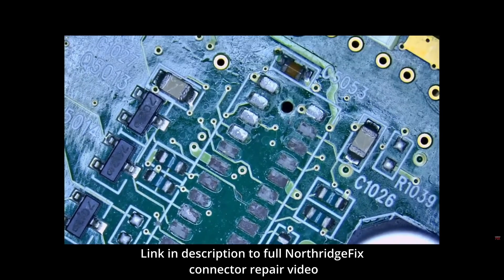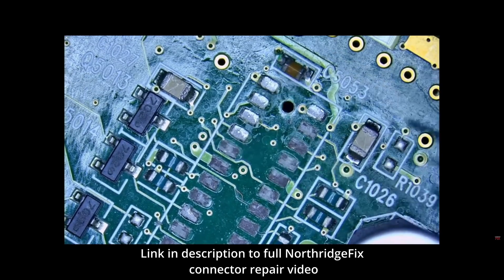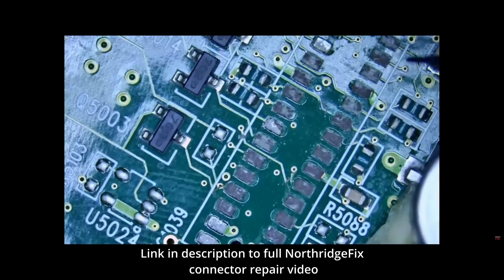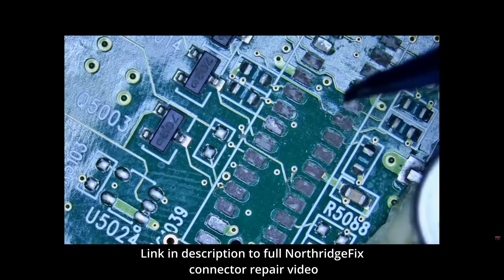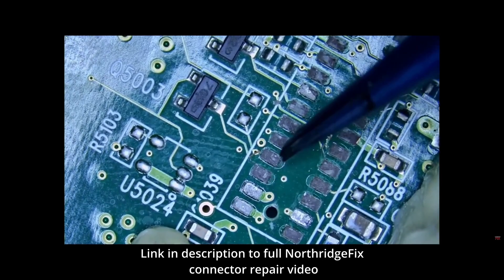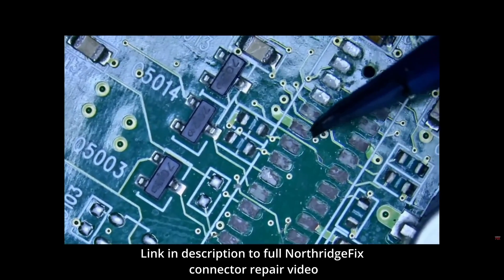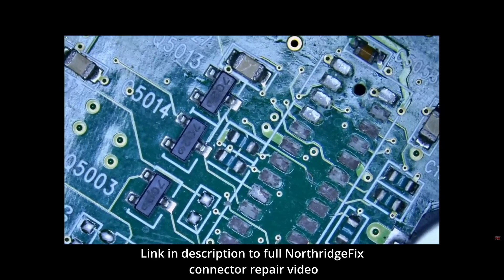All I can say is whoa — what is this? We have how many missing pads: 1, 2, 3, 4, 5, 6, 7, 8, 9, 10, 11, 12, 13, 14, 15, 16, 17, 18, 19, 20, 21, 22, 23, 24 — 24 missing pads. Are you kidding me?